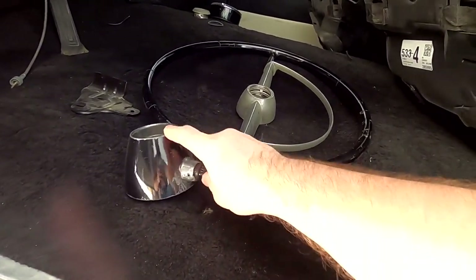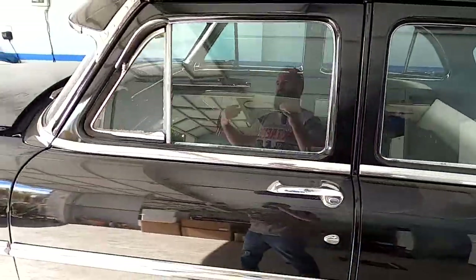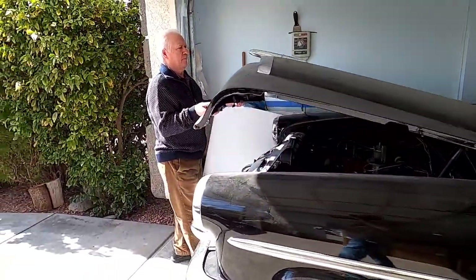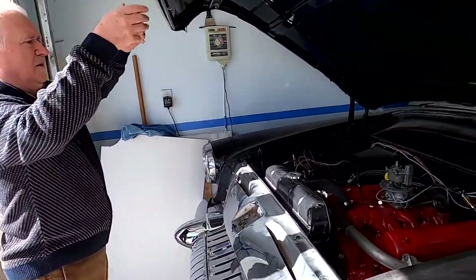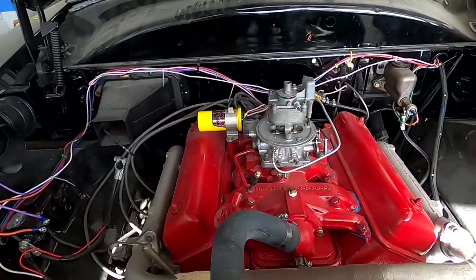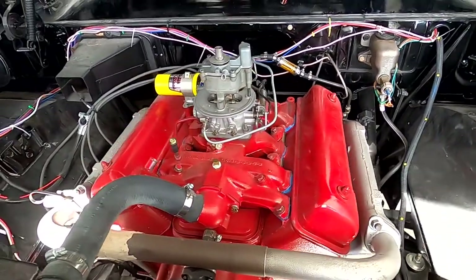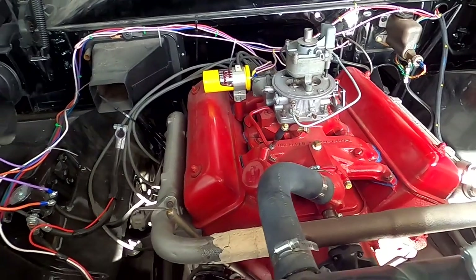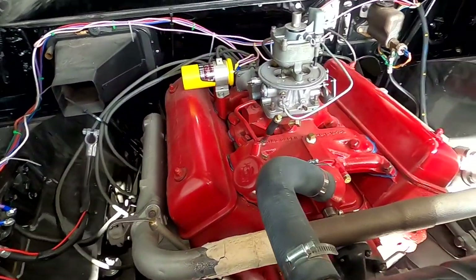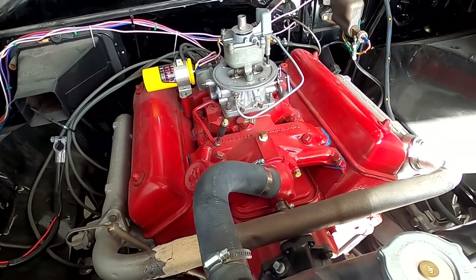Let me show you the engine. So this is a 4.2 V8 and the engine has also been rebuilt with a bigger cam. Two pistons were sleeved, but pretty much it's stock with a bigger cam, so it has a better chop.